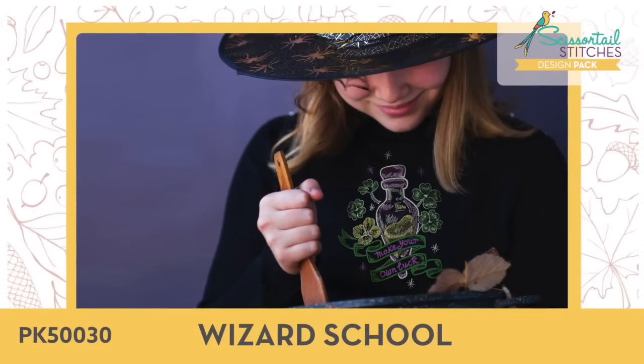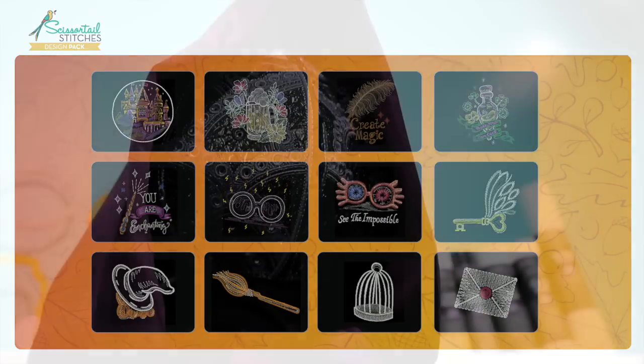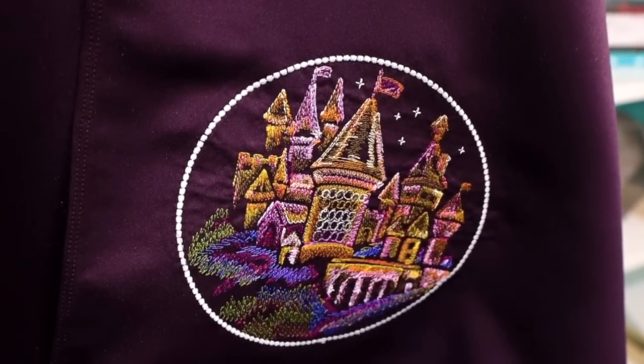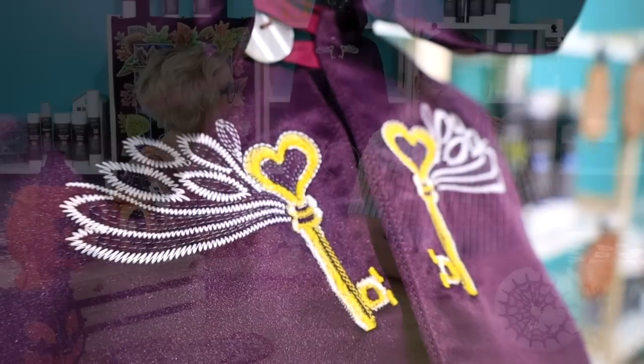And finally, we have Wizard School — so cool. There are 12 designs in this collection, and one of our contract educators, April, made an amazing hooded cloak. That will be a project on Project Hub, so if you have somebody that needs a costume for October, you have plenty of time to make it. Very versatile sketchy designs — you can put those on anything you like. There's a castle design and much more. Really fun collection.